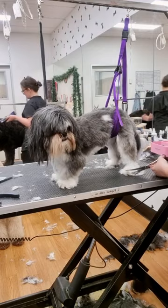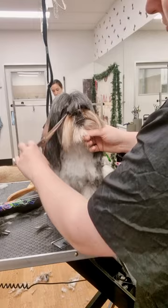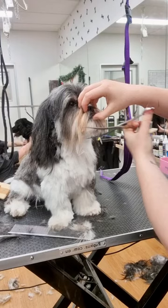Once the body's done, I then start trimming the face, giving him a nice round teddy face. I clear the eyes so he can see and give him a nice cute donut muzzle.